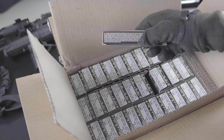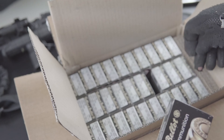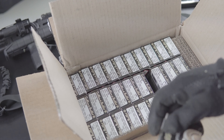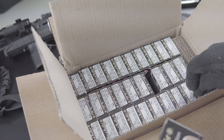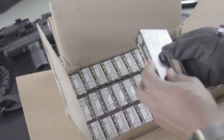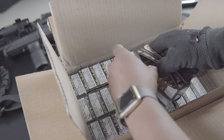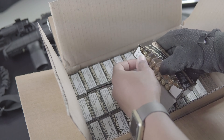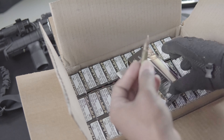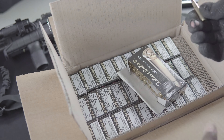Alright, so we count these packs — we got two, four, six, eight, ten. Ten times twenty: two hundred, four hundred, six hundred. Six hundred rounds, 7.62x39. Looks good to me.